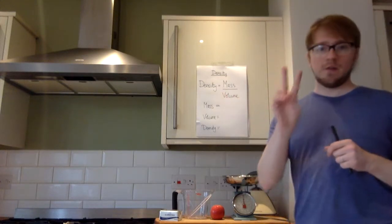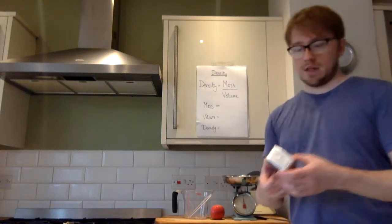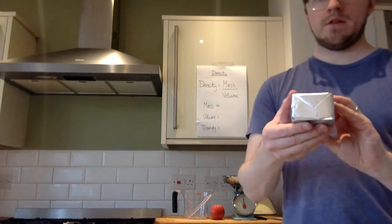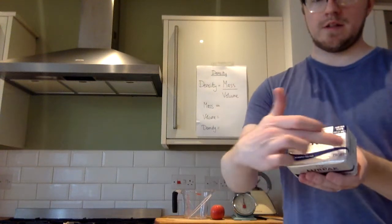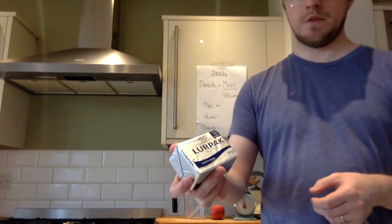What we look at today is two practical ways to measure density. First off is for objects like this butter here. We call these regular objects. A regular object is something you can measure quite easily and use a formula, like you do in maths, to find the volume.